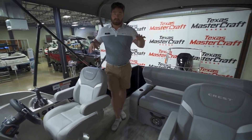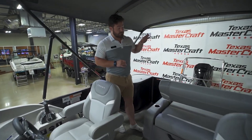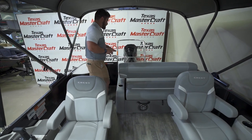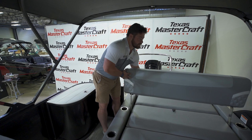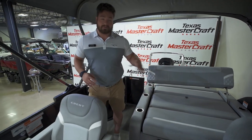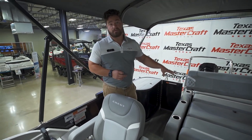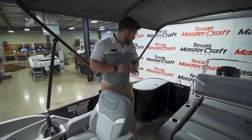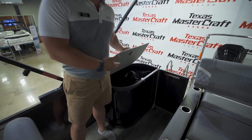We do have the dual captain's chairs up here. Probably my favorite feature of this boat is the rear seating area — it's configurable, so you can move it around depending on which way you want to face; you can have it rear facing or forward facing. Storage underneath includes the battery charger, so keeping your boat charged is super easy.